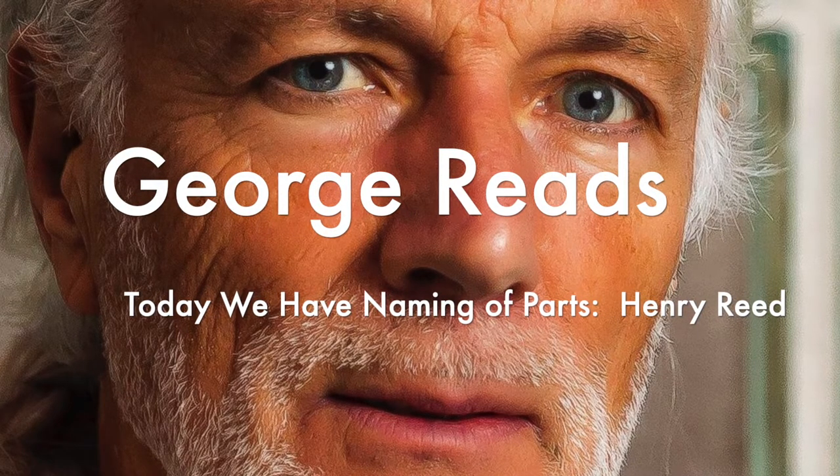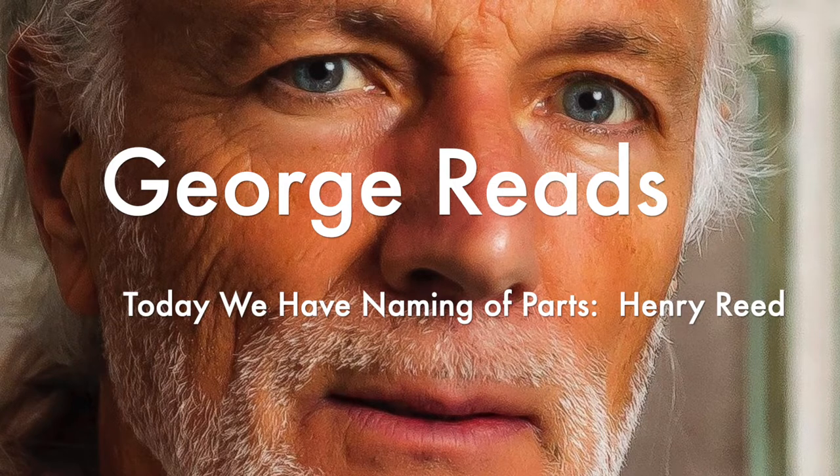While we're on the theme of war poets, this is Henry Reed.